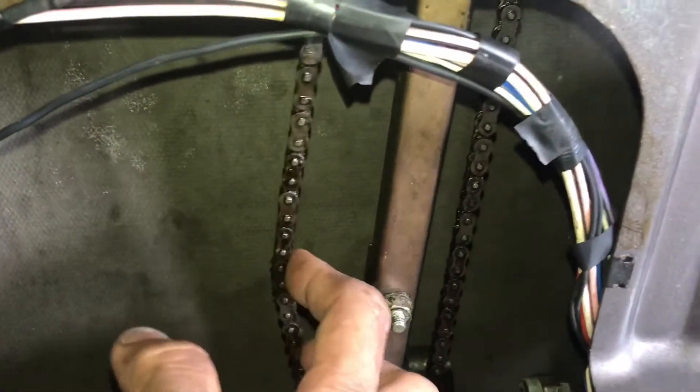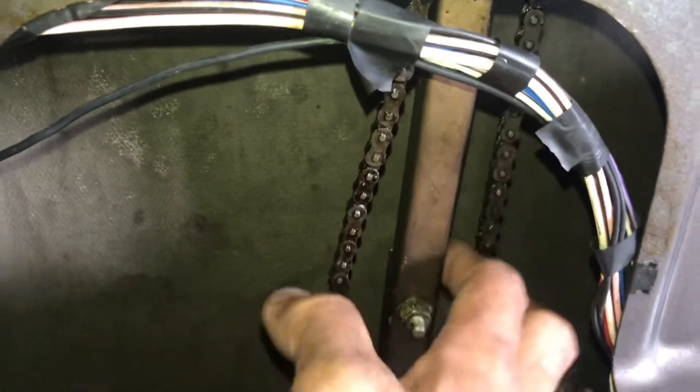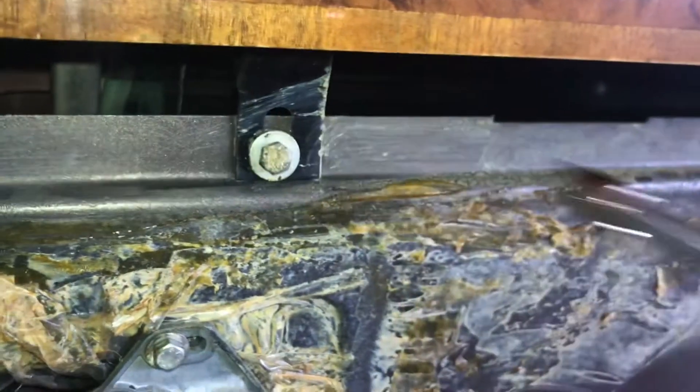The chain appears to be loose. Something inside must have broken. We will definitely have to remove more things in order to get there and check what's wrong.